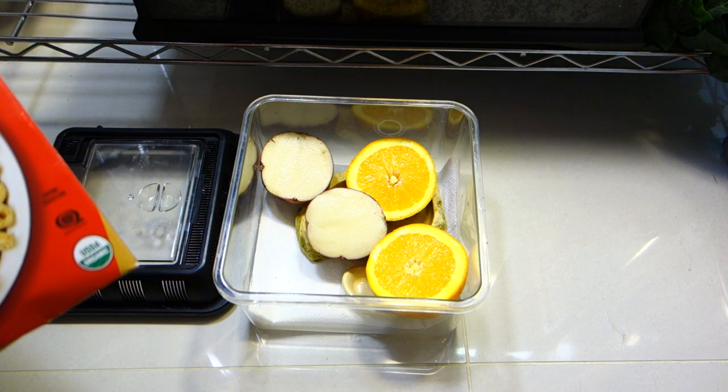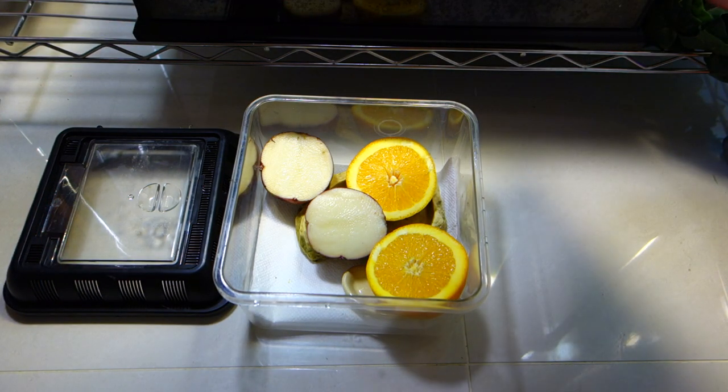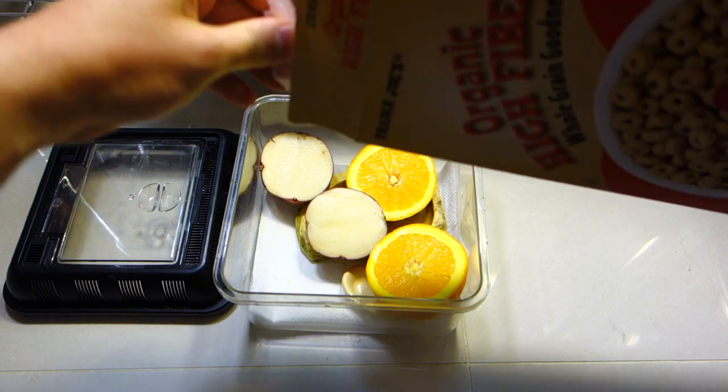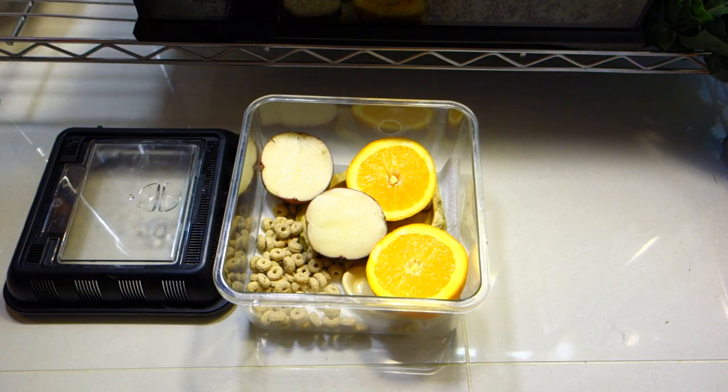Sometimes even if I have a few pellets left from the bearded dragon food — I use Reptical for him — I give that to the crickets as well. So here we go, I'll just sprinkle a little bit of this right over here into the corner. Crickets can munch on that too.